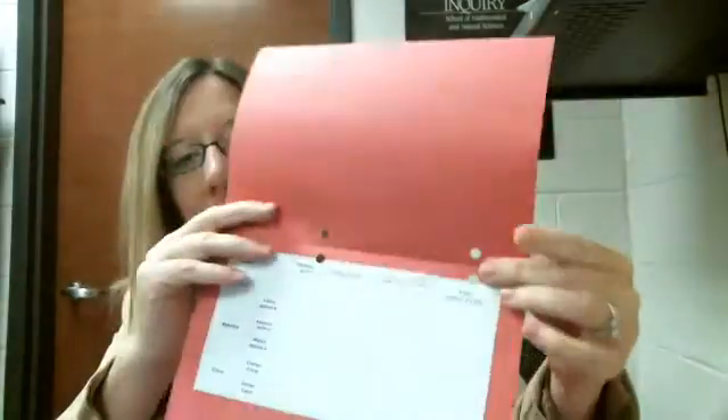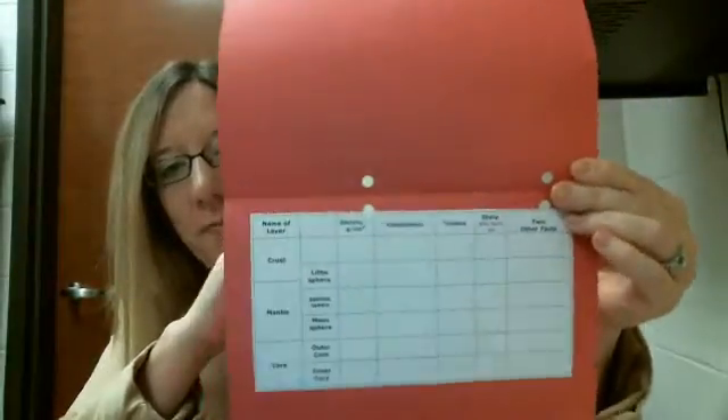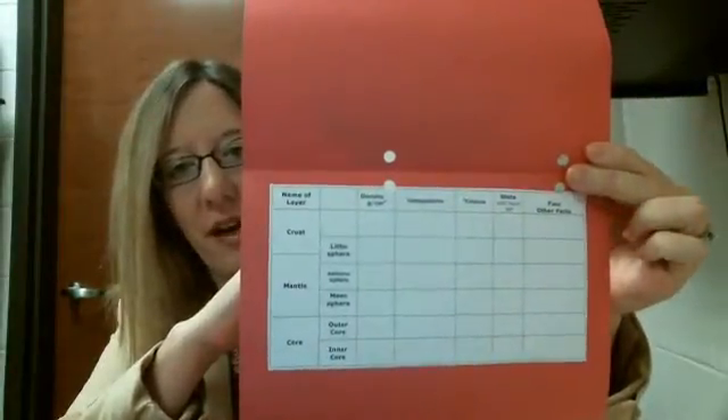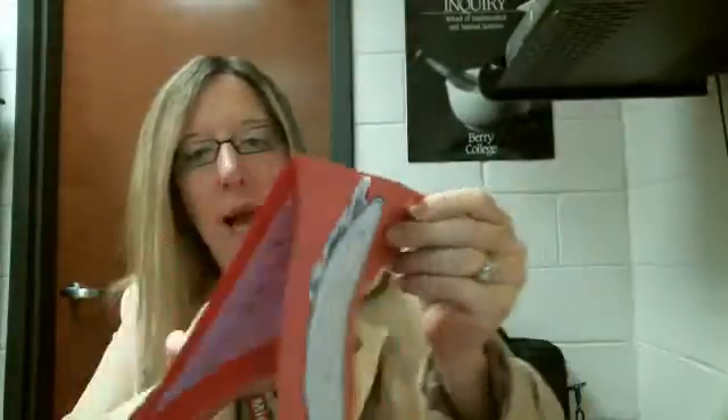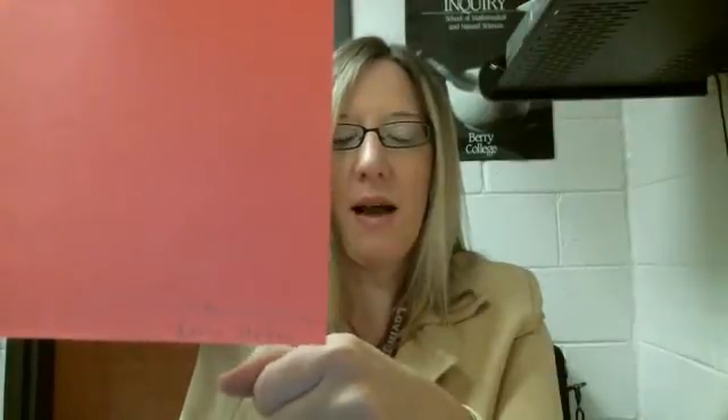Then you're going to open it up, and on the inside you're going to glue that chart that you cut out. And then finally, on the back, if you would please write your first and last name, your class period, and then science — not my name, but your first and last name and the class period in science.